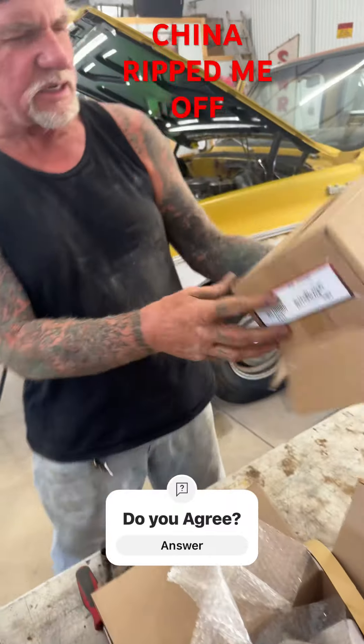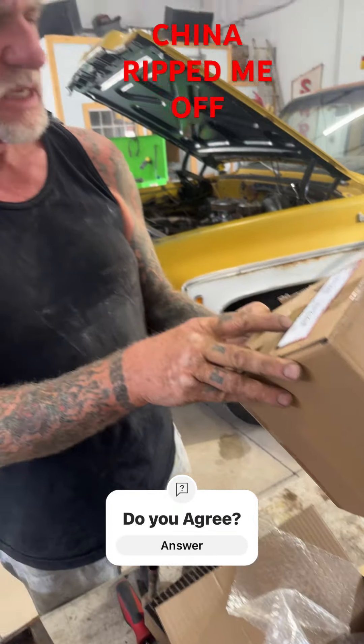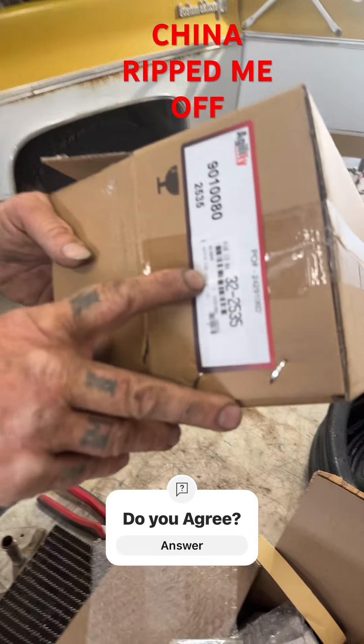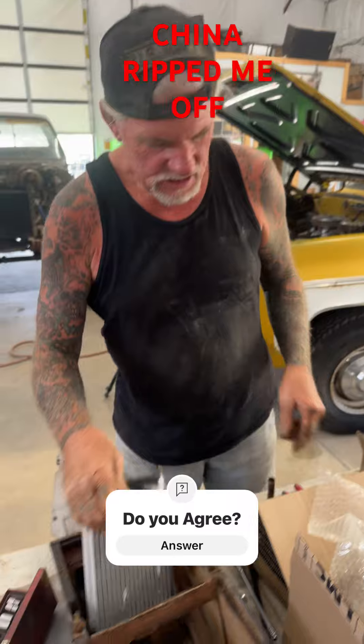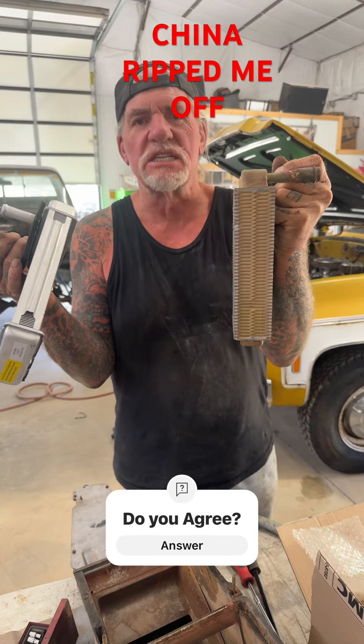It doesn't even say where it was made or anything. This is bullshit. Total bullshit, people — we're getting ripped off. That's a ripoff, that's a total disgrace, disgusting.